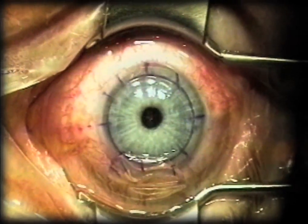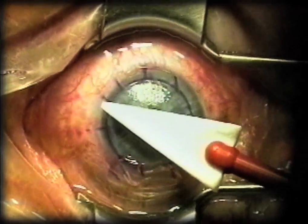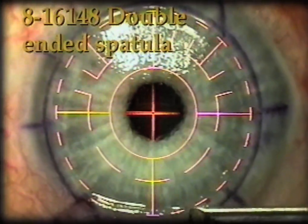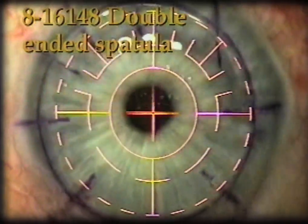The flap has been lifted out of place with the spatula. The thin end of the spatula is used to manipulate the flap. Now you can see it's sitting back down and you see the good alignment of those marks. Now we're going to see the speculum inserted once again.